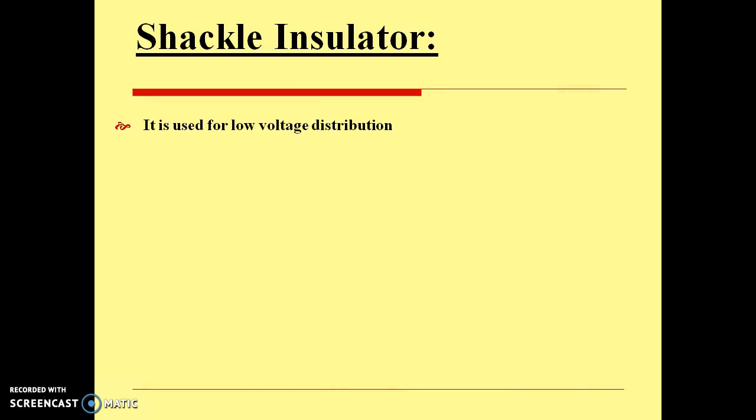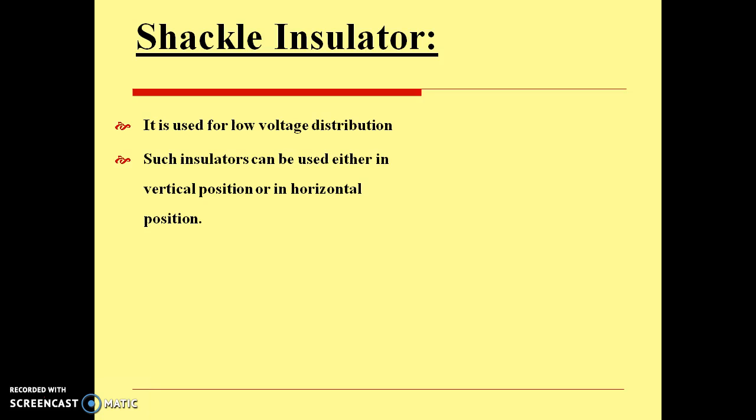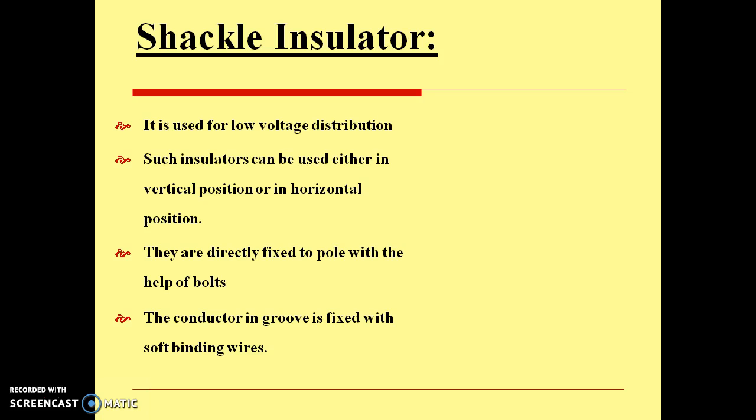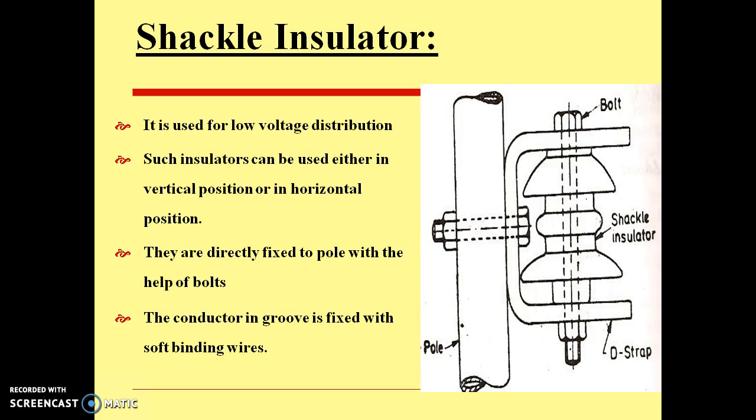The next is shackle insulators. They are used for low voltage distribution. Such insulators can be used either in vertical or horizontal position. They are directly fixed to the pole with the help of nuts and bolts, and the conductor in the groove is fixed with soft binding wires. So this is the shackle insulator fixed to the pole. These are the several types of insulators covered in this introduction. Thank you.